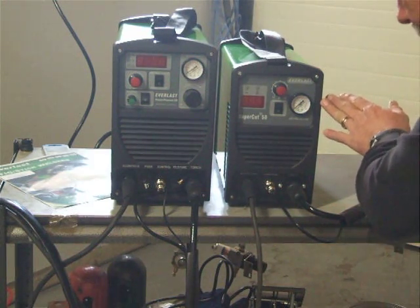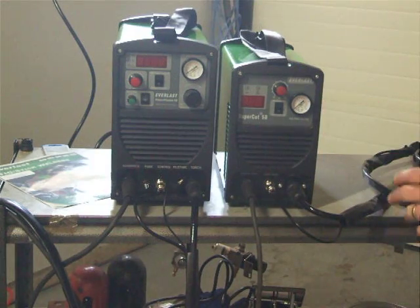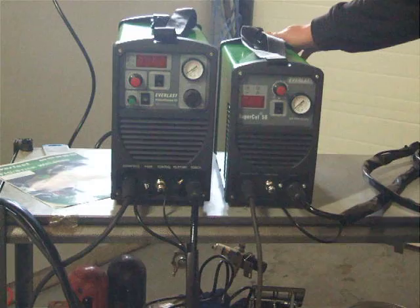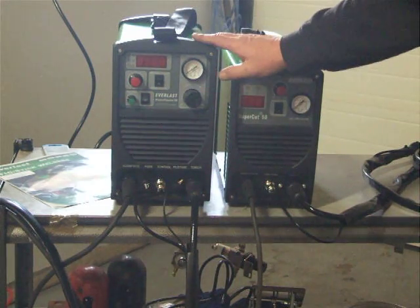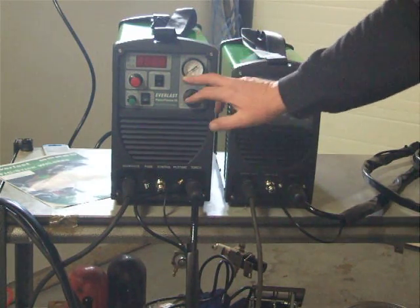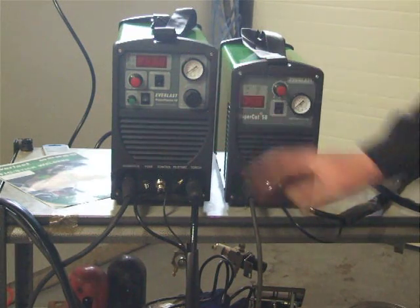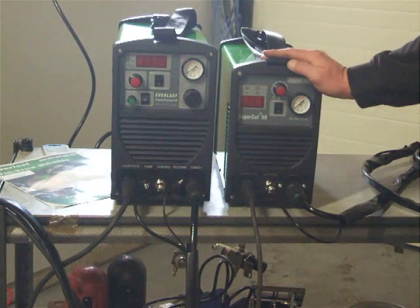On the Supercut 50 we have a pressure gauge on the front, but the regulator and filter are installed on the back, so you have to adjust air pressure from the back. On the Power Plasma 50, the regulator is located just below the pressure gauge, so you can see and adjust everything from the front.